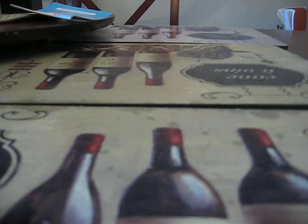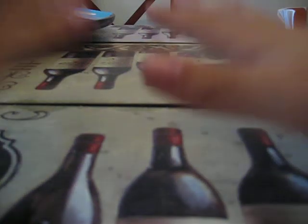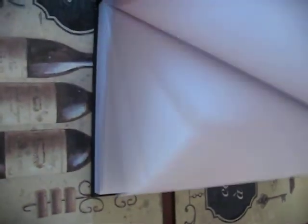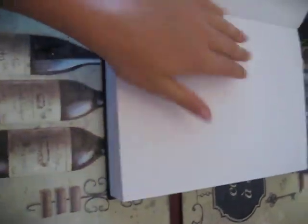Hello everyone! I went to my favorite store again and got a lot of really cool stuff. The first thing is this 8 by 11 sketchbook — there was a bigger one but I wanted this one. Every time I go somewhere I can just take it and sketch. It's really cool — look at it, it's so blank!